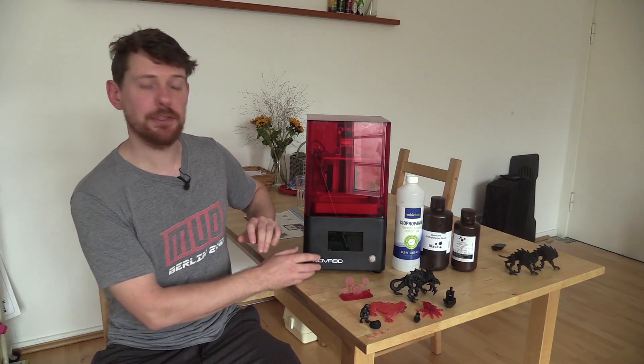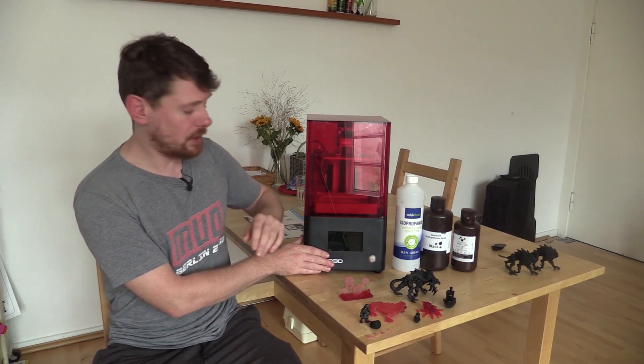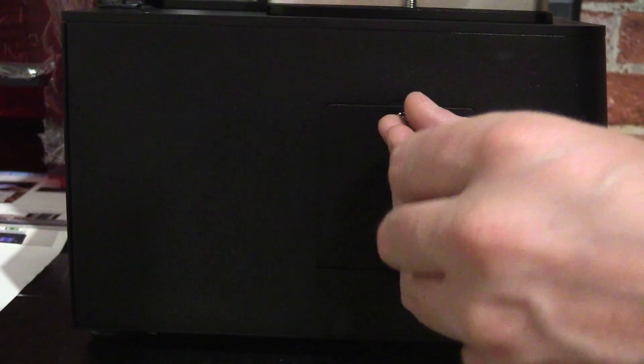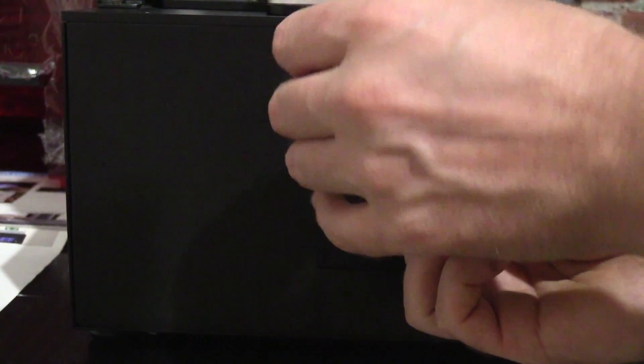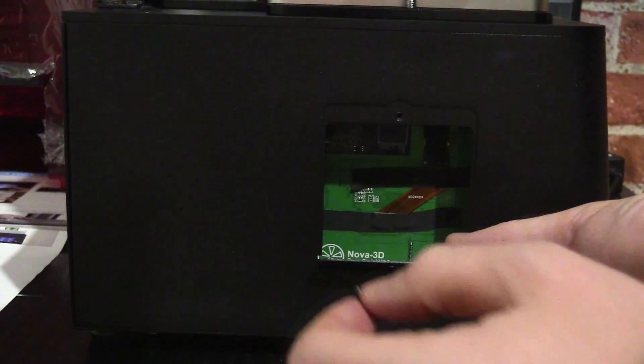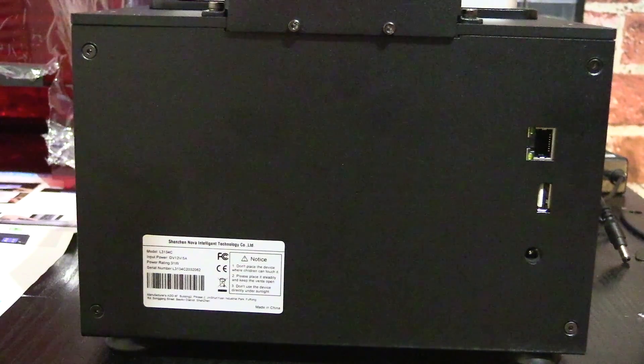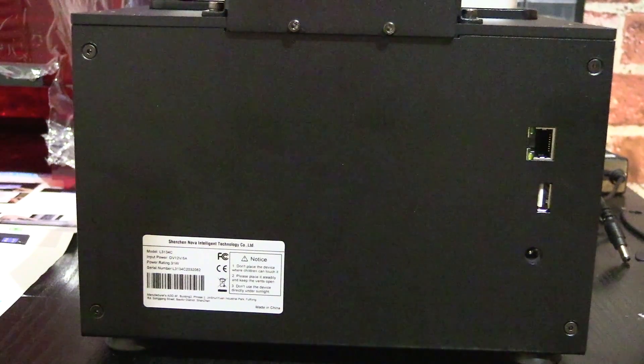As for the rest of the printer base — made of aluminium covered in black matte paint — there is a little flap on the side for accessing the innards if you ever need to. Around the back there is a barrel jack, an ethernet port for a wired internet connection, and a USB port.